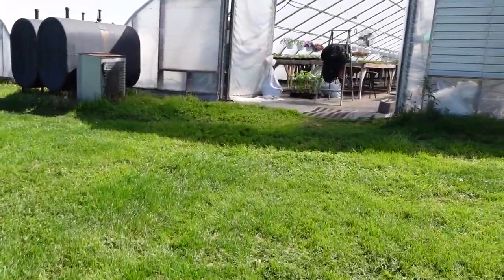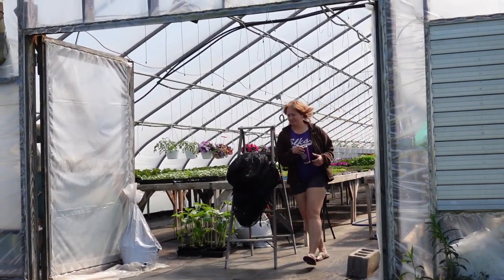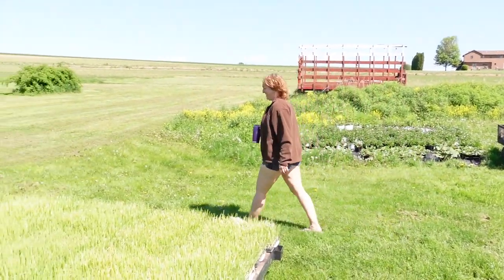I don't know what she's doing, she's taking forever. We gotta get going — dad's gonna start getting mad. There she comes. Are you ready? Yes, I'm ready. Let's go.